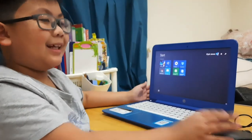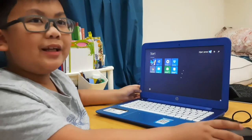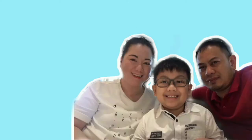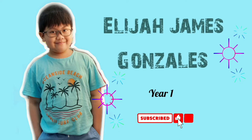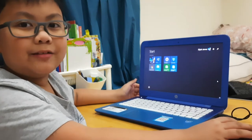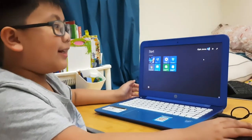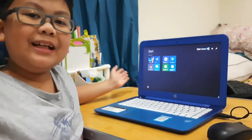Hi guys, we're back again in Computer Talk. I'm learning about artworks. If you're a classmate from my classroom in Grade 2 Chromium, you can watch it in there. And if you want to study here, you can study in my video.